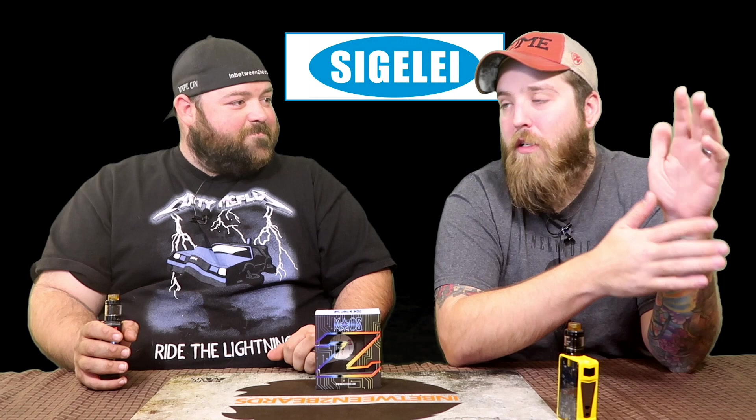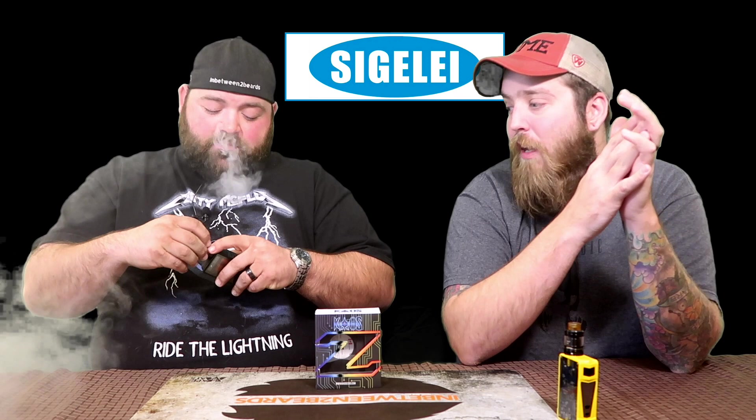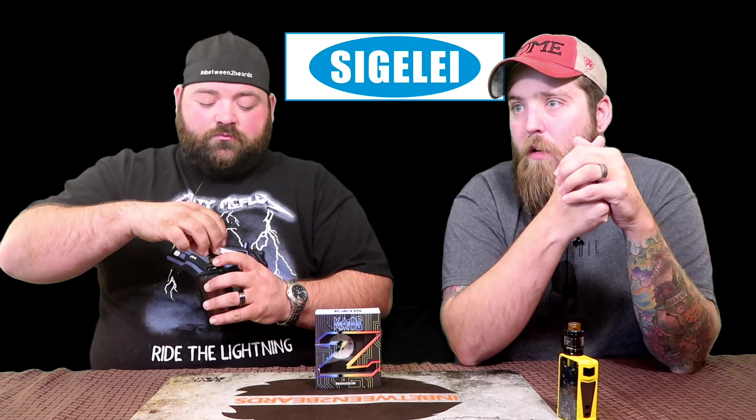One more thing I forgot to mention: the preheat function is on by default out of the box. When I first got it, I kept thinking 'this thing is hitting really weird.' It took me about a day to realize the preheat was set to 100 watts for about 0.2 seconds. So for the first fraction of a second it was hitting at 100 watts, then dropping back to 45 watts. On the Spectrum the preheat wasn't on by default, so I didn't think to check.